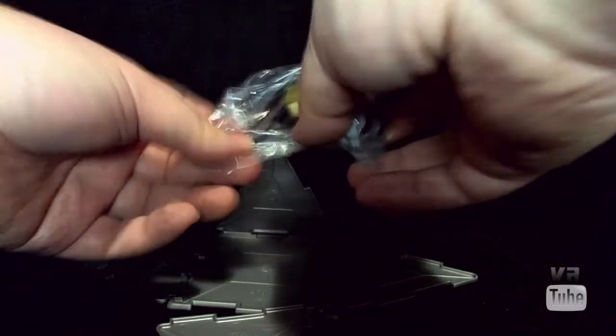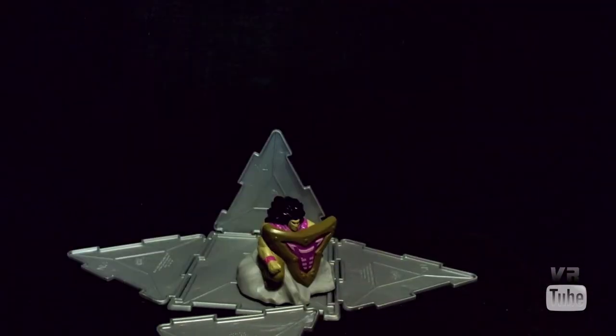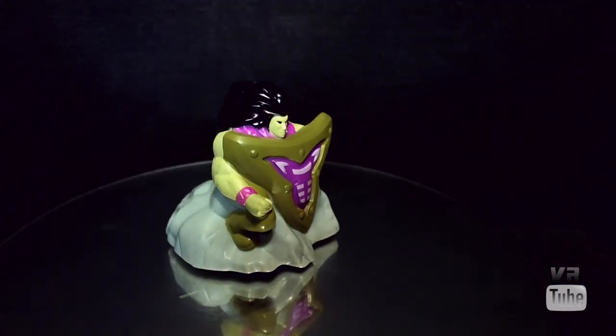Hey, I know what this is. That's Big Shield Gardna. That is a card that I remember. Let's go ahead and put him on the turntable and have a look. Yep, that is certainly Big Shield Gardna.